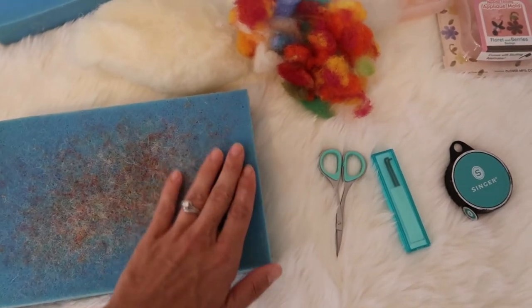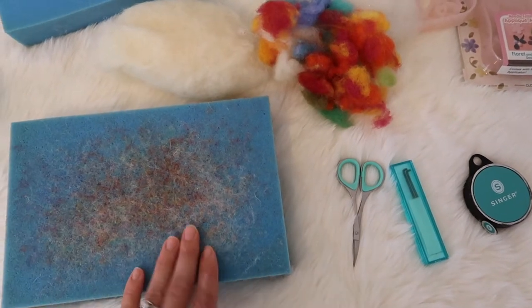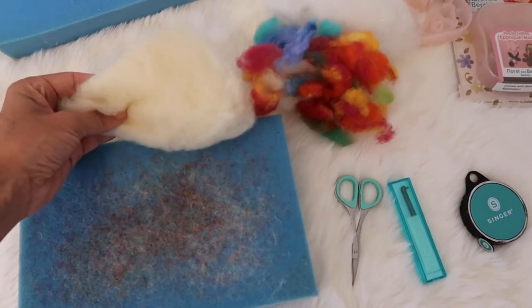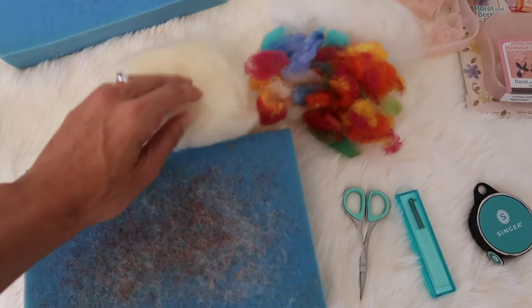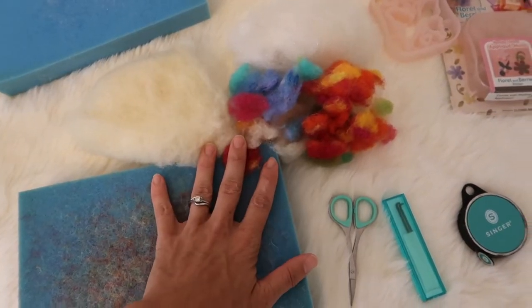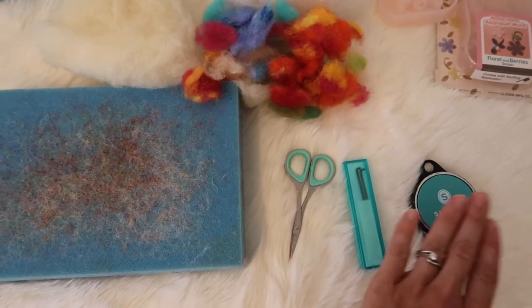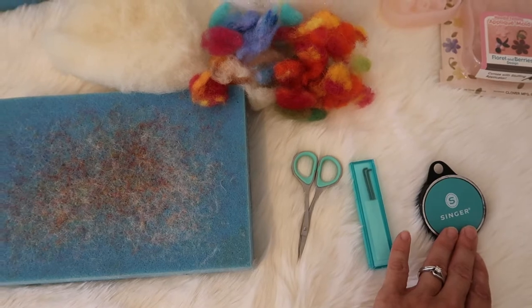What you see right here is the very basics of what you need to be able to felt. I have the felting mat which protects your surface, your bone-colored wool that you're going to use for the center of your piece, your colored wool to give your creation the colors that you want, your felting needles, some scissors, and a tape measure so you can confirm the size.